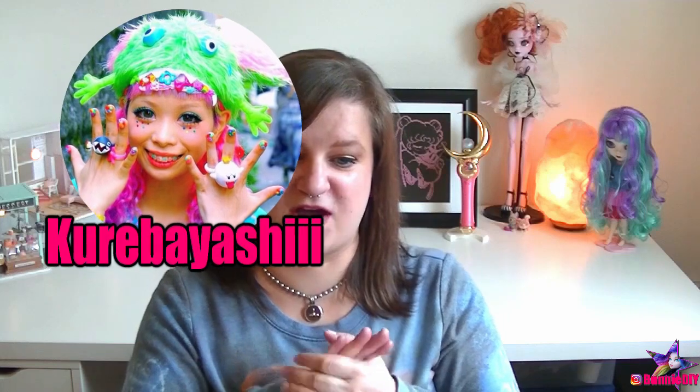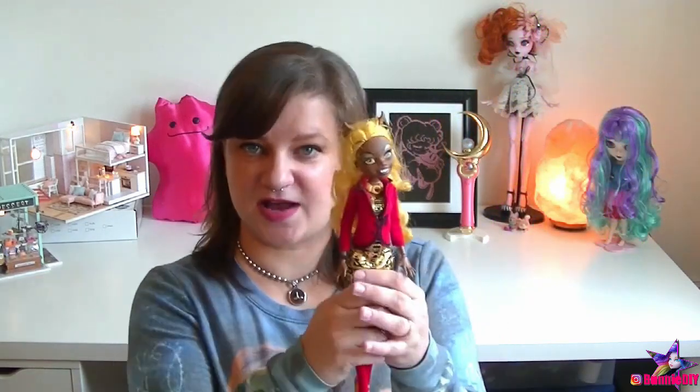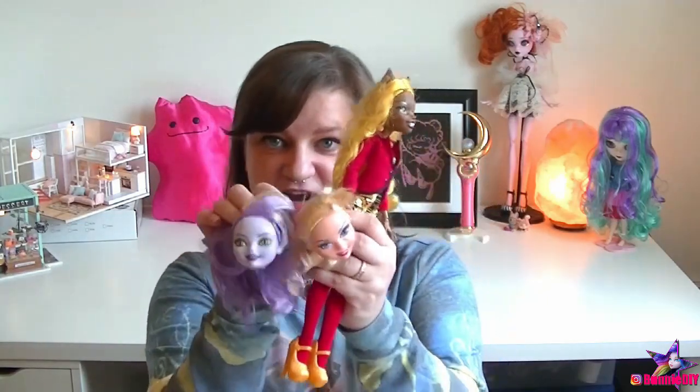I bought rainbow buttons and this rainbow polka dot fabric. Let me show you the dolls I ordered — I ordered a couple because I wanted my doll to have a big toothy grin, like the Decoracai model I follow on Instagram who always has this huge toothy grin with braces. I'm not attempting that, so I ordered a Claudia Wolf, a Courtly Jester, and a Kitty Cheshire. Let's get started!